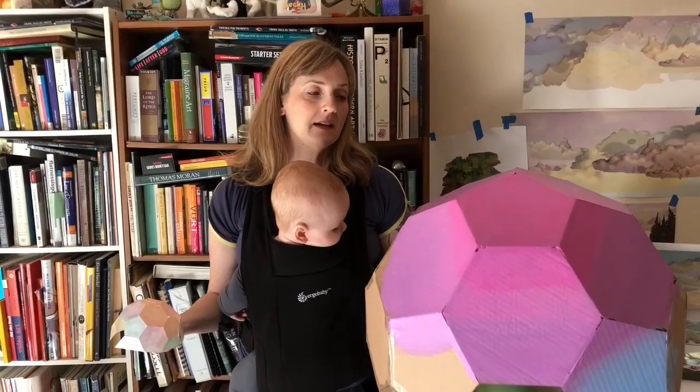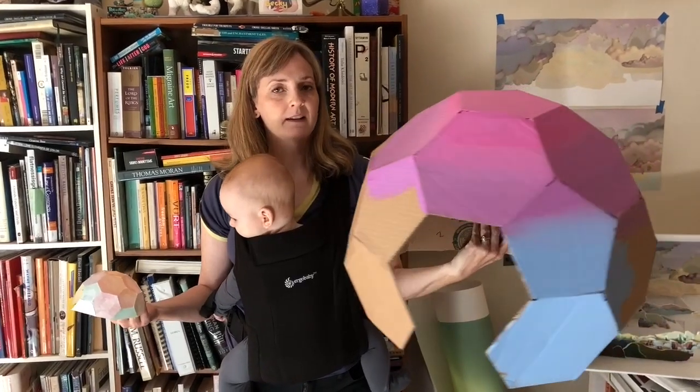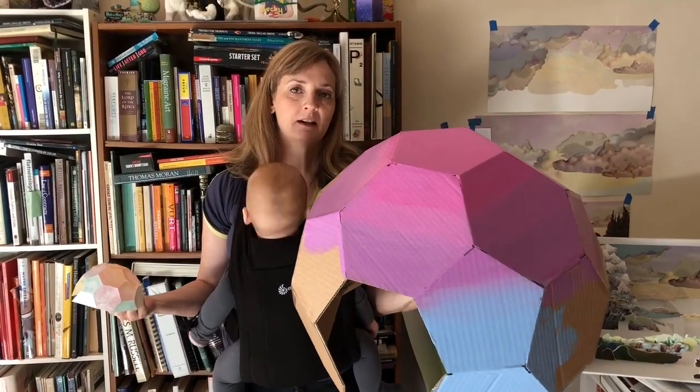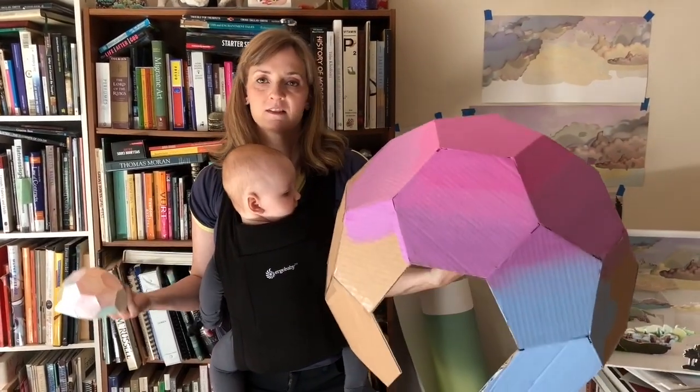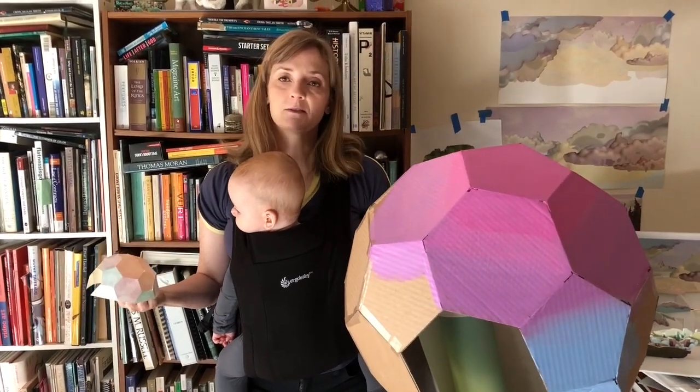Today, we're making geodesic cardboard domes. I know everybody probably has a lot of cardboard around. And if you're homeschooling, this is kind of a great math manipulative, sort of Montessori project.